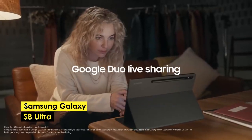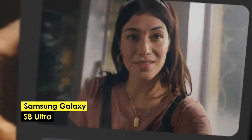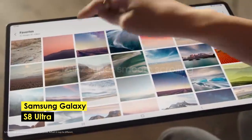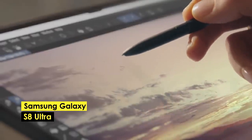While the Galaxy Tab S8 Ultra is a great and powerful tablet, it is also quite expensive, with a price tag comparable to the 12.9-inch iPad Pro 2021. However, it is important to consider that you need a large enough workspace to fully utilize its features.